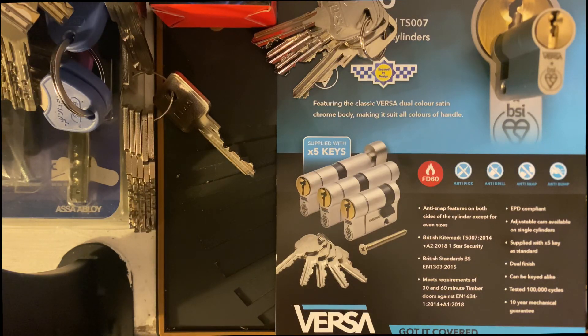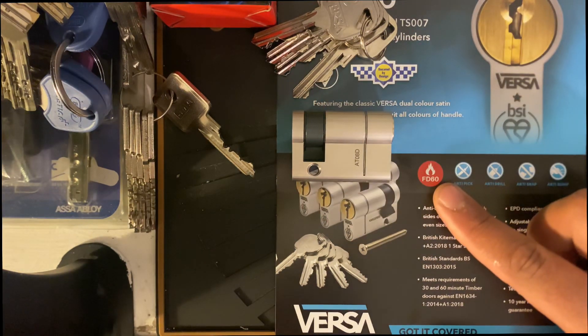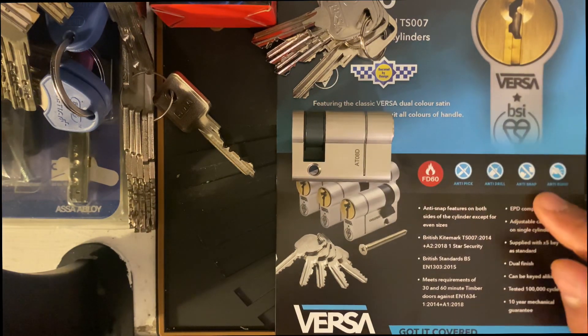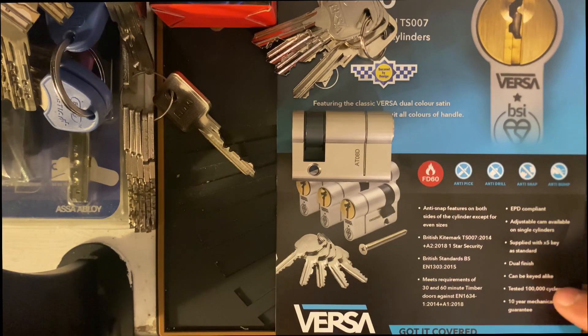Hello guys, Lockpick Mechanic here, today with a Versa one-star euro cylinder. This euro cylinder is pretty impressive — it's got fire rating, anti-pick, anti-drill, anti-snap, and anti-bump. Apparently it's been tested to 10,000 cycles and has a 10-year guarantee.